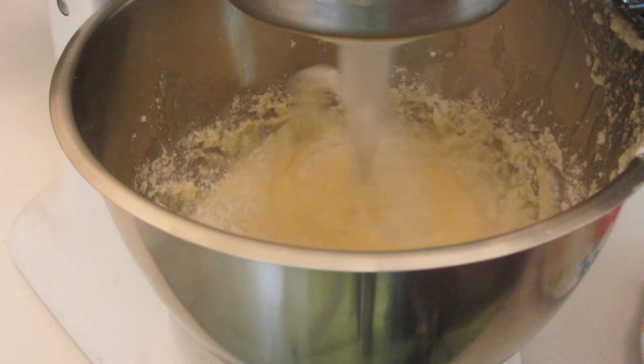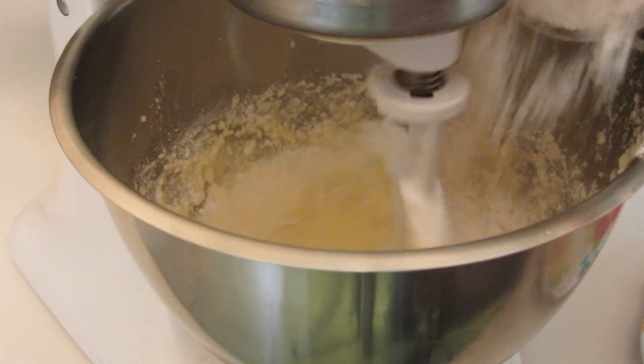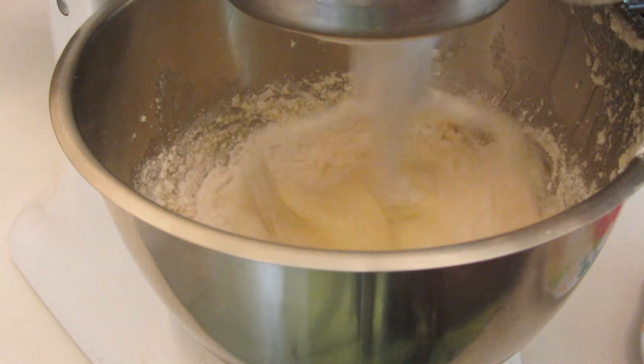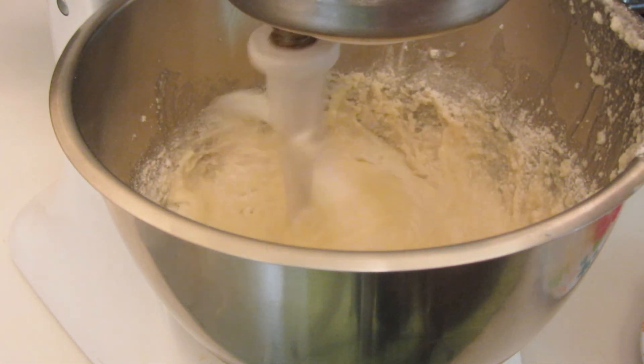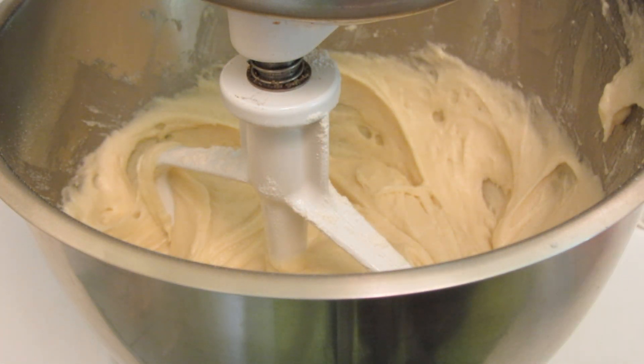Slowly add all the flour a little bit at a time. If you have to scrape down the bowl, go ahead and do that. Here's what it looks like after it's all been blended — the batter is all mixed.